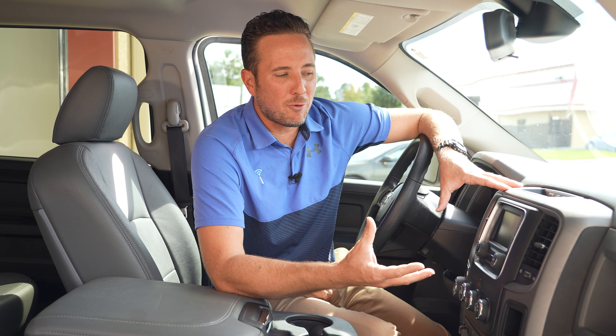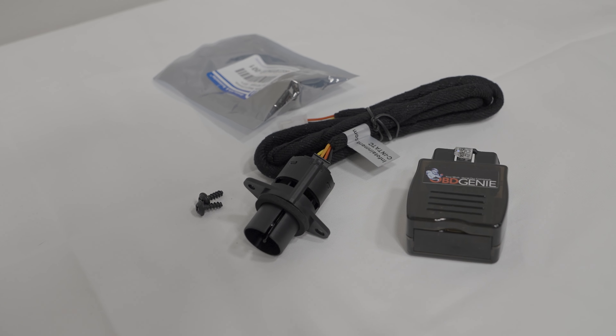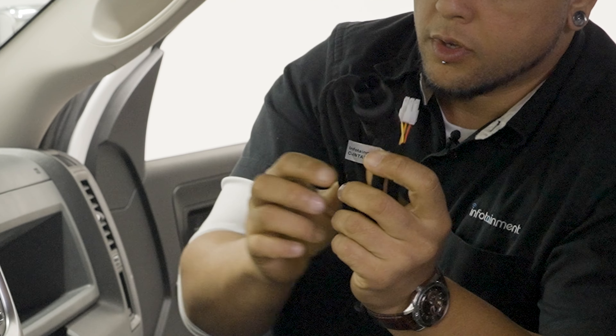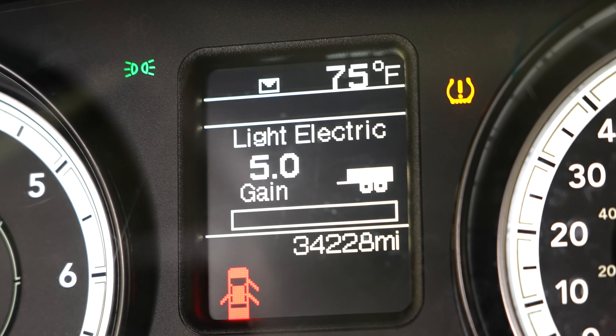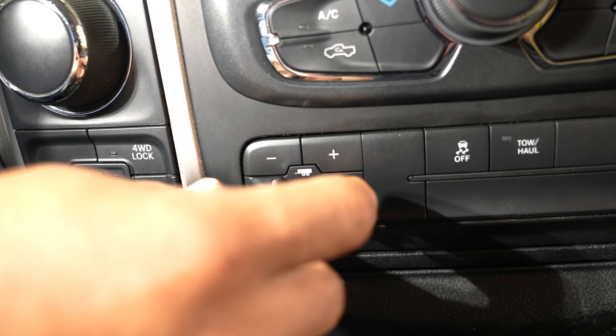Moving down from there, when you upgrade to an 8.4 inch touchscreen radio, maybe you want to add automatic climate control. It's a set it and forget it type thing — you set it to 70 degrees and your truck always stays 70 degrees. What about those of you who tow? Another great thing to have is an electronic trailer brake controller. You'll be able to adjust the brake pressure for different types of trailers — whether it's a utility trailer, a boat trailer, or a horse trailer — right from your instrument cluster.